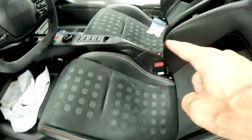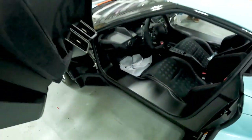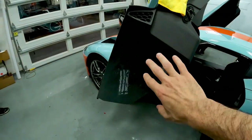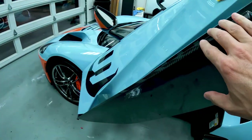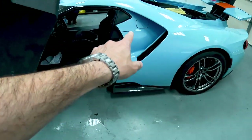So what we do is we protect that portion, we protect this portion. And then, like the doors, we'll do all of these areas and protect them from any kind of rock chips — so you'll get all of the lower rockers.